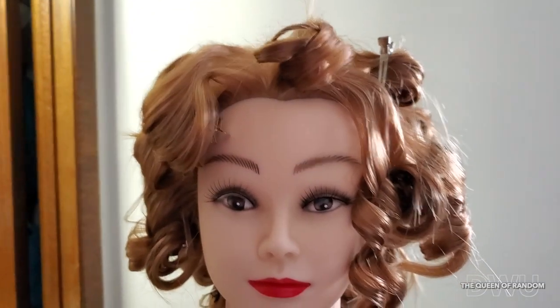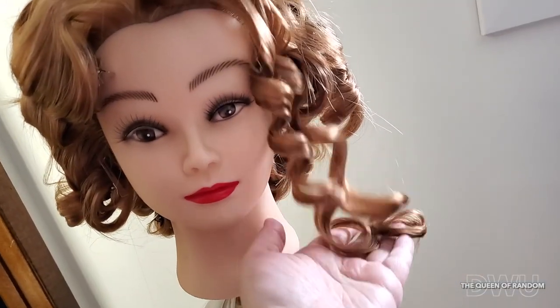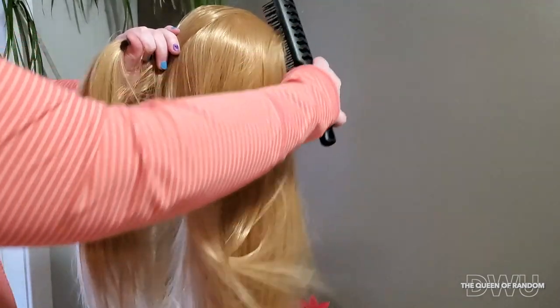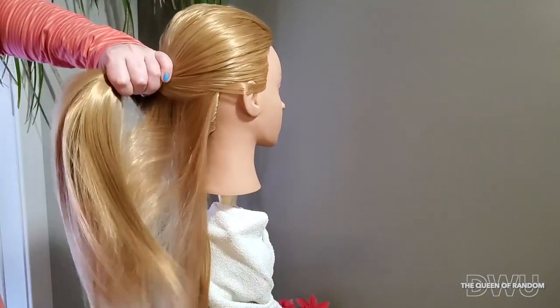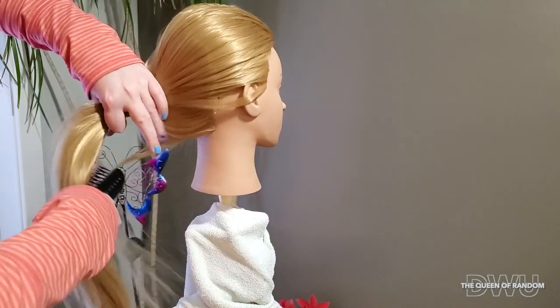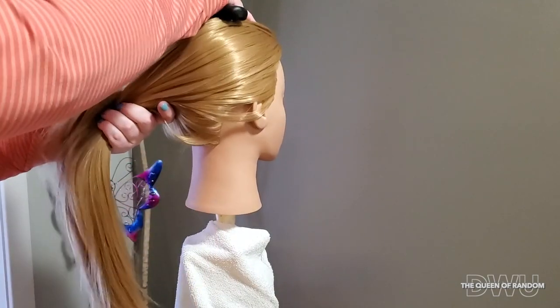On today's video, I'm going to show you how to curl synthetic hair using hot tools on a mannequin head doll. I purchased this mannequin head doll from Amazon. Most all of the mannequin heads come with straight hair, and with some of them you can use hot tools like curling irons and flat irons.